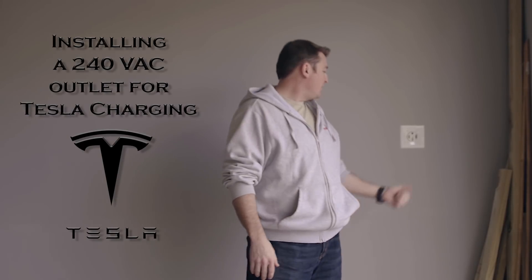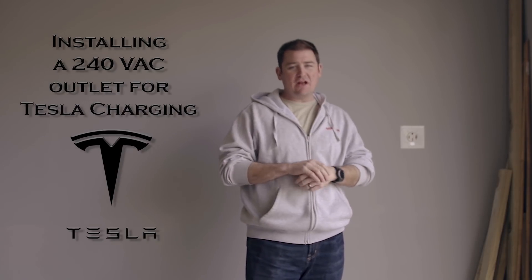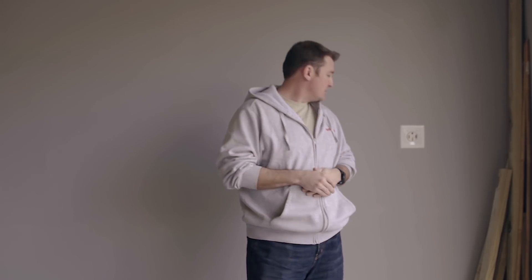Hey everybody, how's it going? I just got done putting in this 240 volt outlet here in the garage. So stick around if you want to see how to do it. If you've never done something like this before, watch the video — I'll show you exactly how to do it. We're going to do a little drywall work as well, and at the end it looks like it was installed with the house.